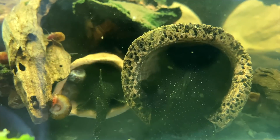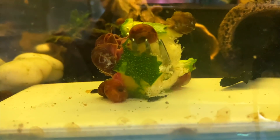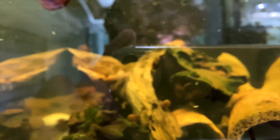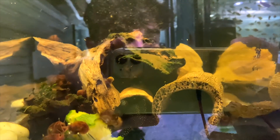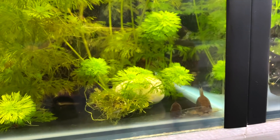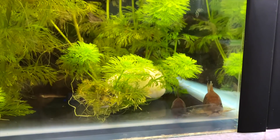In this next tank is the big daddy peppermint bristlenose on wrigglers right now - he's the one on the right with the female on the left. They're by themselves with some zucchini. I went away for two days and they had another spawn - there are probably about 100 babies in this tank now. I used to have a pair of adult angelfish in here but I removed them, and hopefully once the babies are bigger I can start fishing them out.